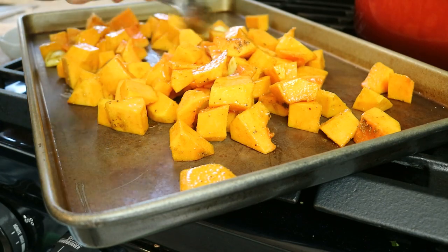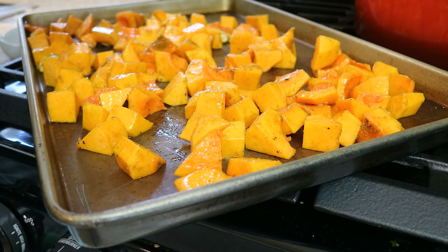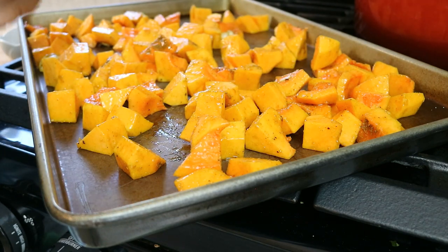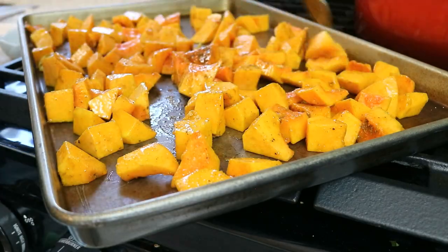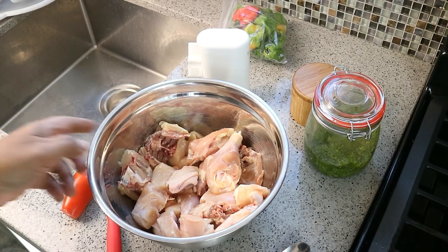Move it around on that tray — make sure everything is in a single layer and put some space in between if you can. Scrape all that niceness down onto the pan and into the oven: 400 degrees, middle rack, single layer. Now let's season and marinate the chicken.